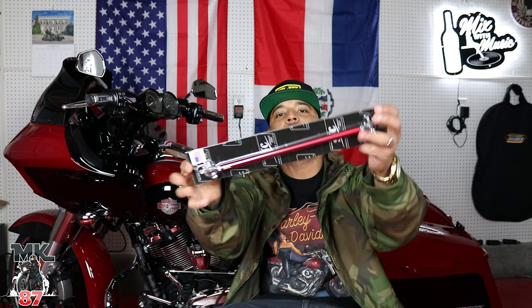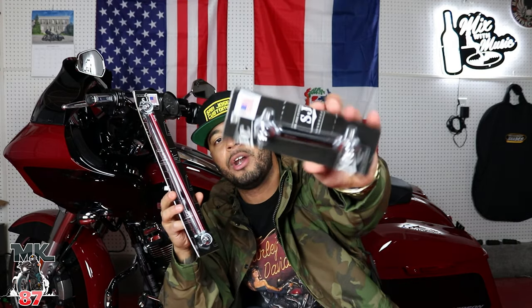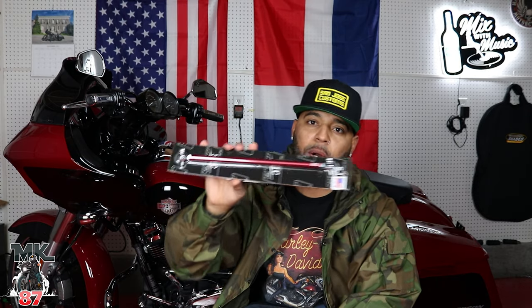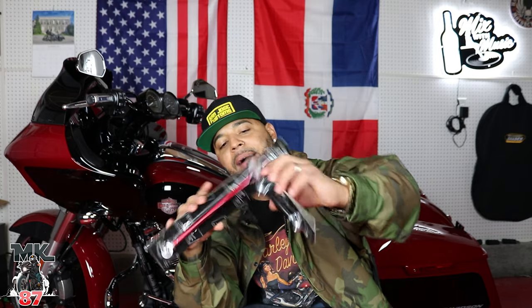Welcome back to another video. Today we're going to be installing a shift linkage on my 2021 Roguelike Special. This shift linkage is from San Jose Customs. You've seen me promote this product on the channel before — I added a blue one which is almost the same size as this black one. The blue one I installed on the Dyna I had. They sent this red one out to me for the Roguelike and the black one for the Softail Low Rider S.